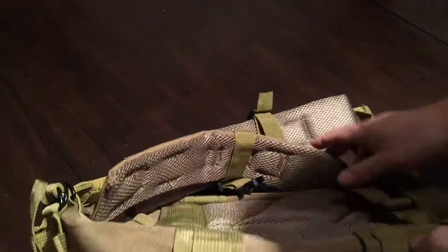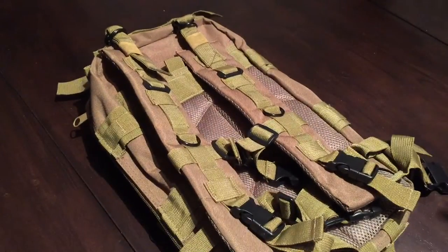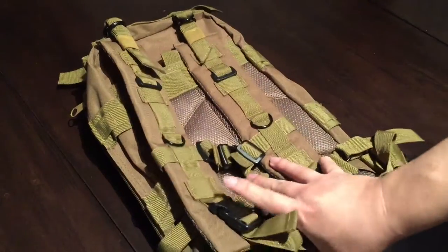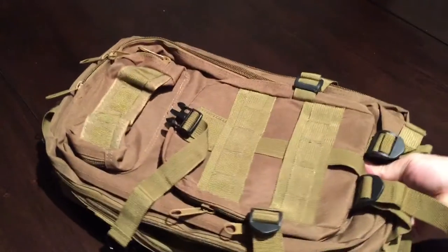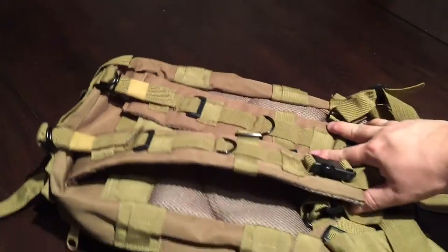For $20 to $30 — search '30 liter tactical military backpack' — this is what you come up with. The pictures can be a little deceiving because it can look much bigger than it is. But this is great for having a quick bug-out bag or something for your day hikes.